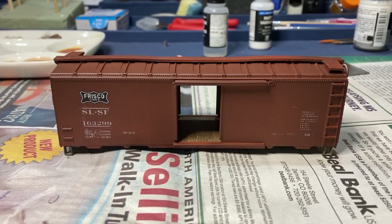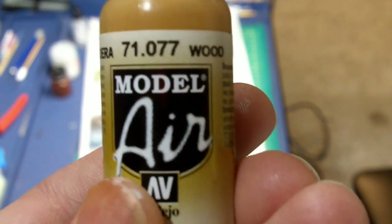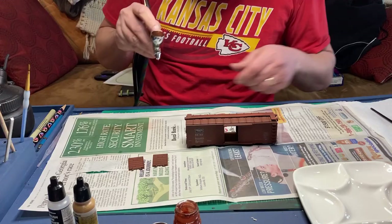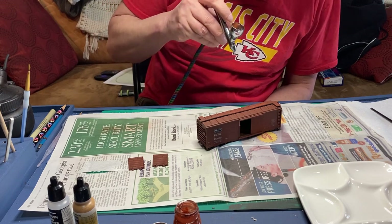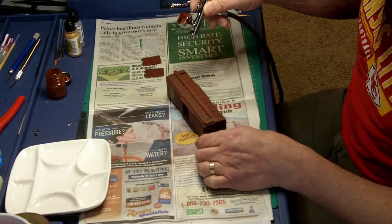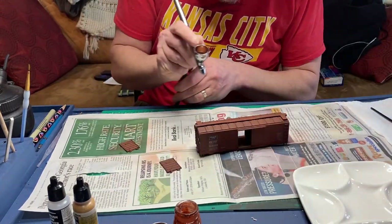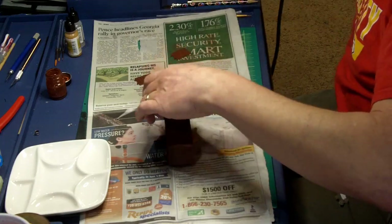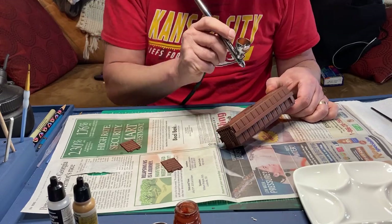Now most of the assembly has been completed, the paint and decals are done — it's time to move on to weathering. I begin weathering by mixing some wood airbrush color in with the boxcar color to make it a little bit lighter. This is for some light fading on it. I apply this with my airbrush. This effect is pretty subtle, and I want it to be subtle.